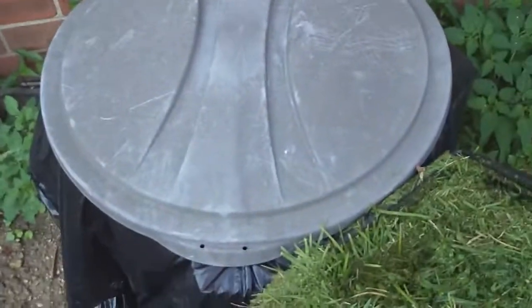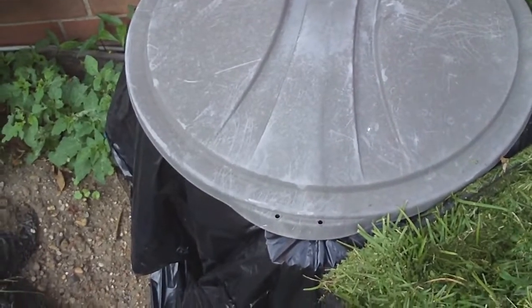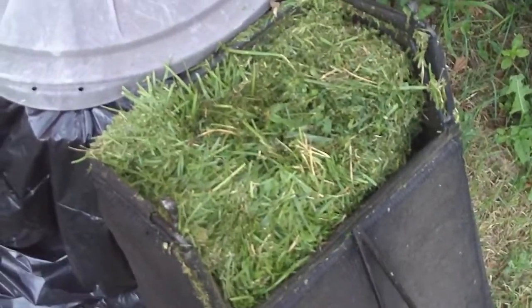I'm getting ready to feed the compost bin. I showed yesterday myself putting some apples in the bin, and today I'm doing some grass clippings.